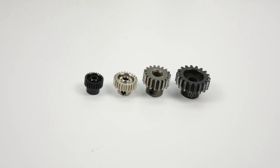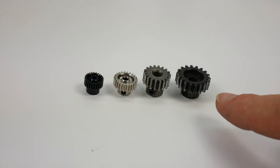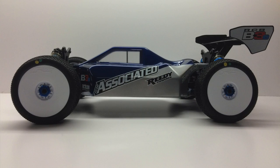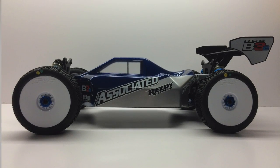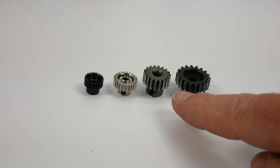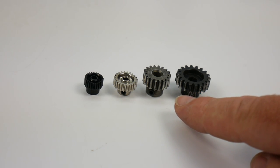There are tons of different gearing options on the market. Starting from right to left, we have the widest span of teeth — this is called a Mod 1 pinion, or Module 1. You'll find these on 1/8-scale buggies, some short-course trucks, and larger-scale vehicles. Next, we have 32-pitch gearing, which is pretty much standard in most 1/10-scale vehicles. A lot of mid-sized vehicles use 32-pitch gearing and it tends to work out very well.